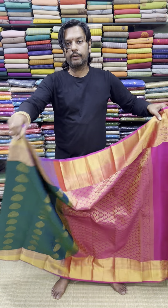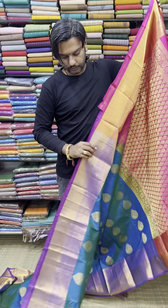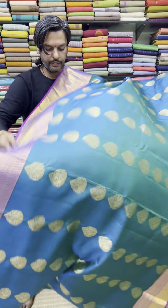Double Warp, Anlum Series. Pure Silk and Double Warp. It is pleasant. The color is excellent.